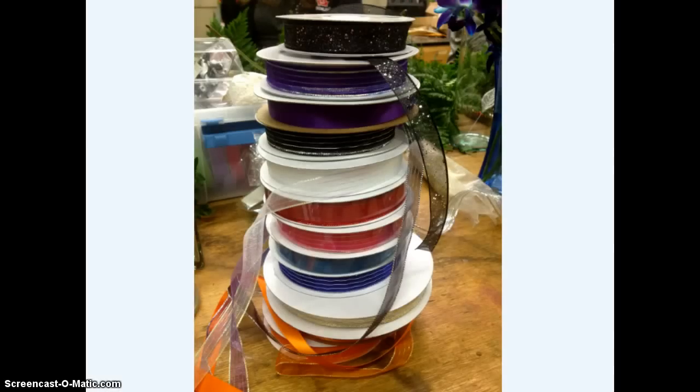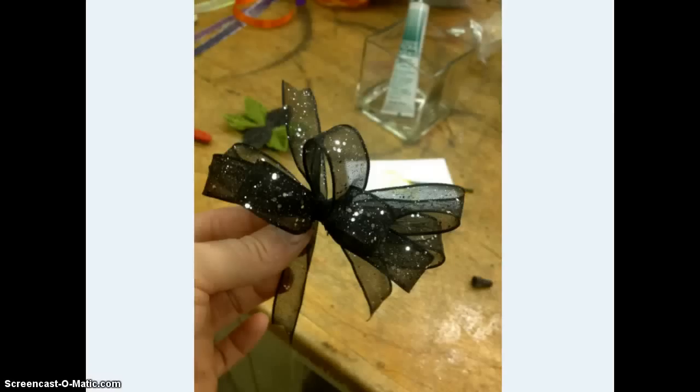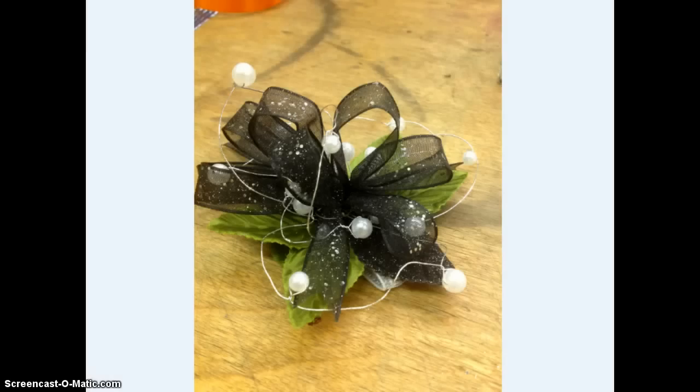The next step is to add a bow. Choose a ribbon that you're comfortable working with and that fits the color scheme of your design. Here's a great stack of different color ribbons — many of these also have different textures; some are wired and some are not. Making a bow is a lesson for another day, but here's a small bow that I'll then attach to the corsage base by dipping it right in glue and attaching it.